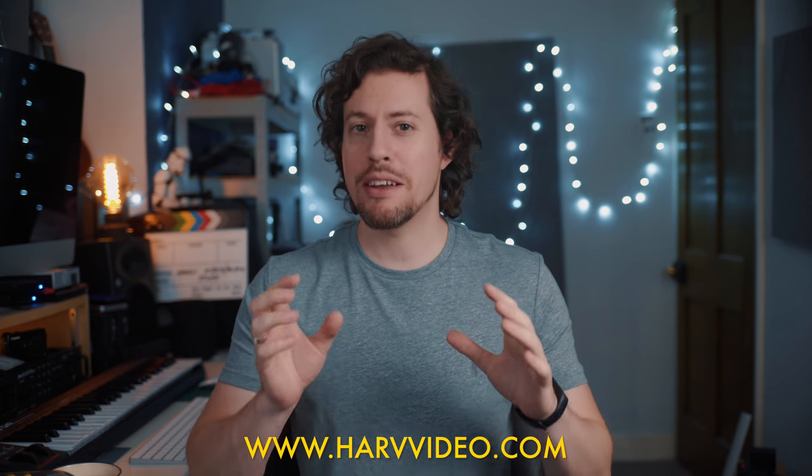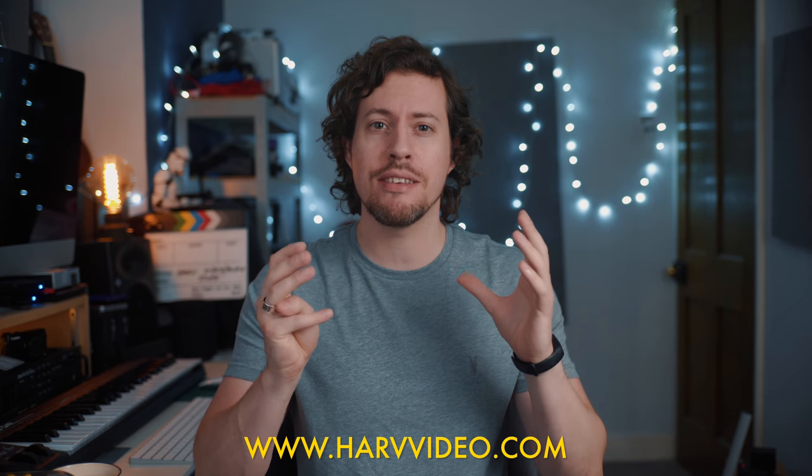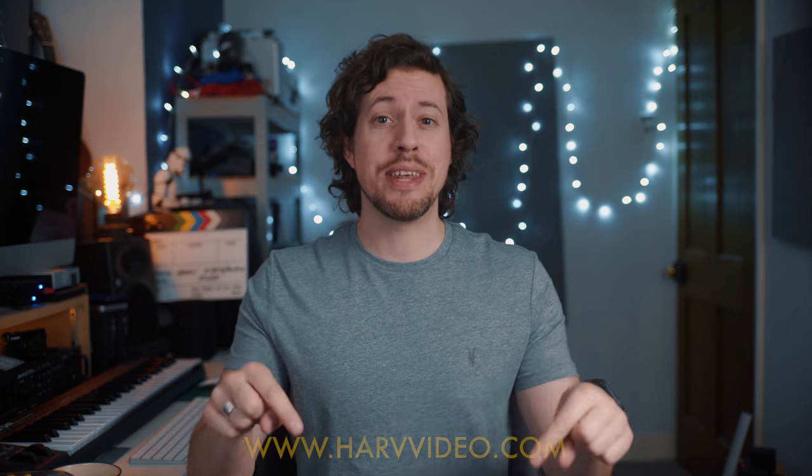Hi fellow camera geeks, Harv here and welcome back. Recently I've had quite a few questions about my audio setup for these videos because I don't use a very typical setup. So in this video I'll show you my mic setup and then what I do with the audio in editing to get it sounding crisp but full and fat, basically as good as possible.